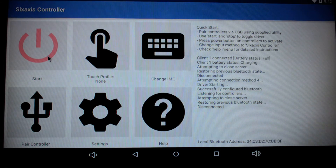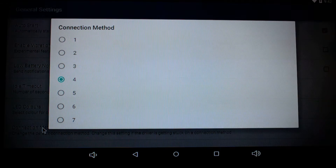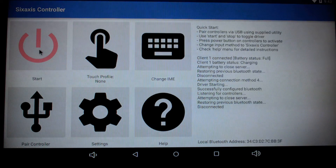Now, this is the 6-axis controller application that you download. This is what allows you to connect your PlayStation 3 or 4 controller to your Pine64 board so that you can play the games. When you first open up this application, this is the screen you're going to be greeted with. You're going to want to click on the Start button. If yours ends up being like mine, you're probably going to get a lot of failed driver loading. Here's how you fix that: click on Settings, go into General Settings, then Connection Method, and try a bunch of these different connections. One, two, and three did not work for me, but once I tried number four, I was able to connect without any issues.